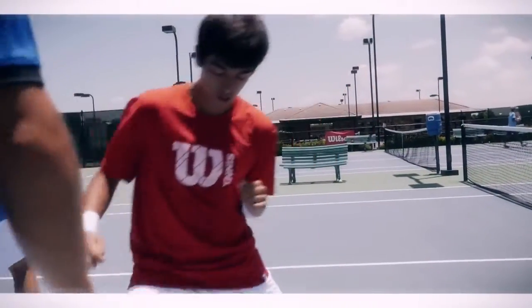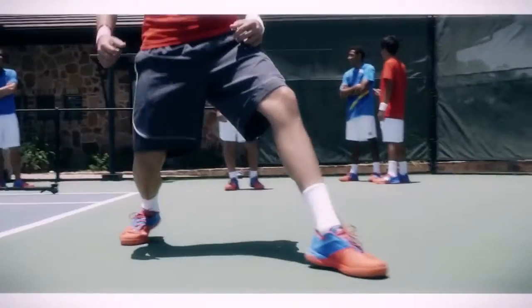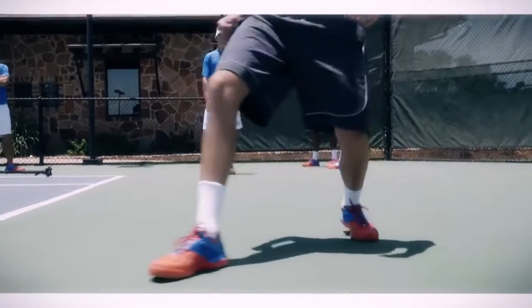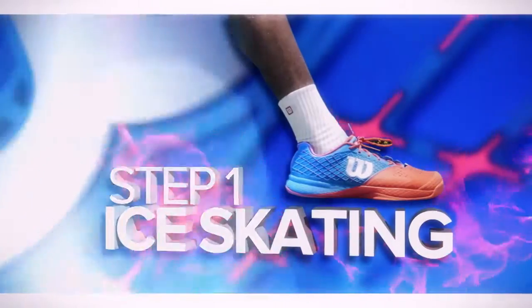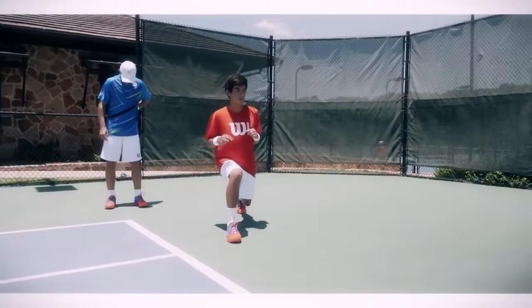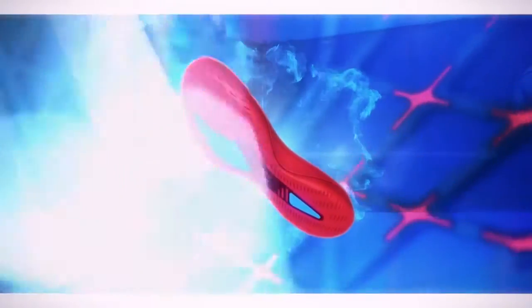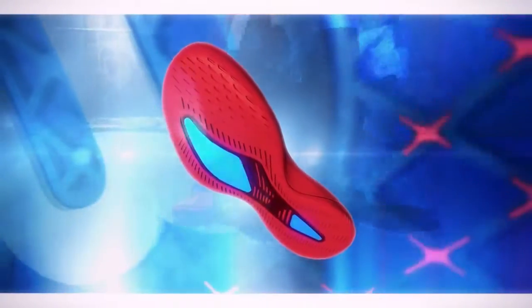When we introduce a new player to the Glide, we want them to get used to the feeling of sliding on the hard court. So the first exercise that we're going to do today is called ice skating. It's a pretty simple one — you just have the player push through the midsole of their foot to really engage the plate, and just slide through the court like they're ice skating.